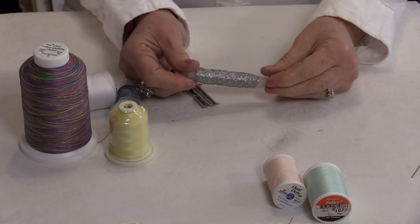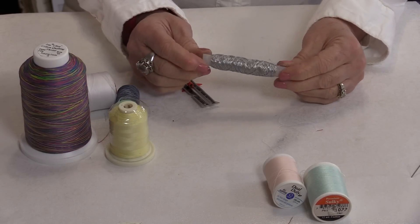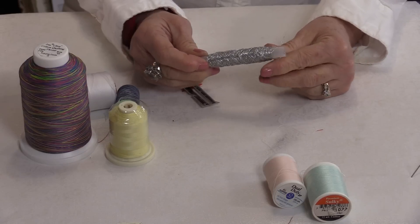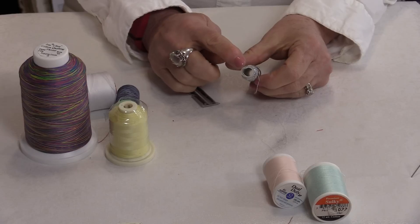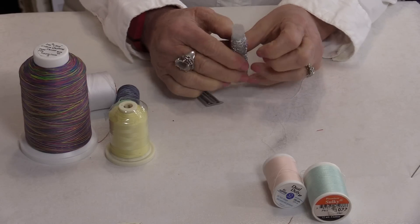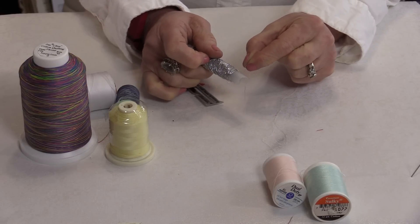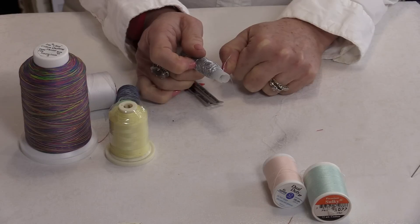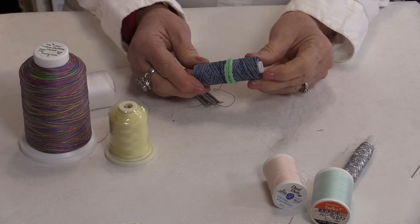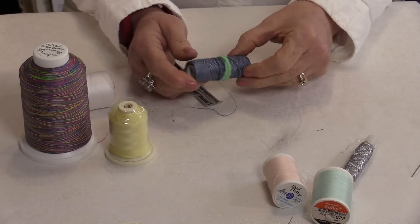Some specialty thread comes on a little piece of plastic, and a lot of times there is nothing to keep the thread on. What I like to do is cut my own little notch if it's not there, so I can keep my thread exactly where I want it and it won't unroll. If there's nowhere to put a notch, a good old elastic band will work.